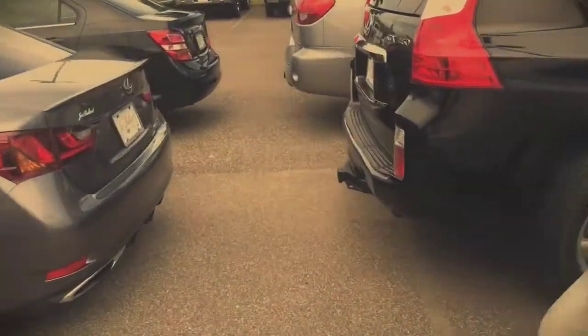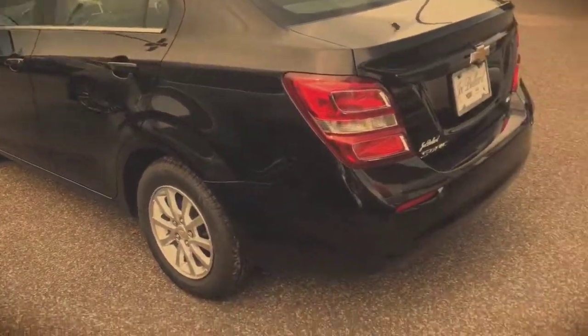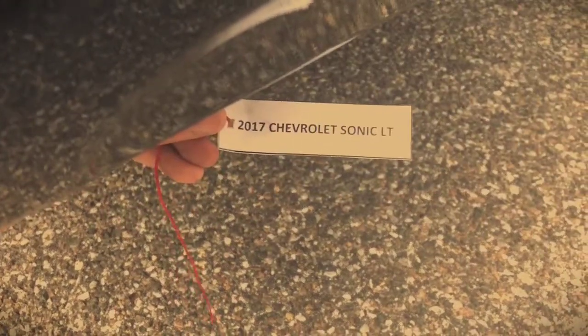Let's check this one — it's a newer car. This one doesn't even have a visible exhaust pipe, just barely. So let's feel around. Okay, there it is. And that one is a 2017 Chevy Sonic LT. Put that back.